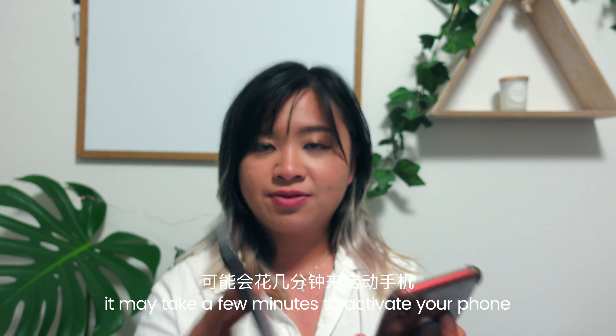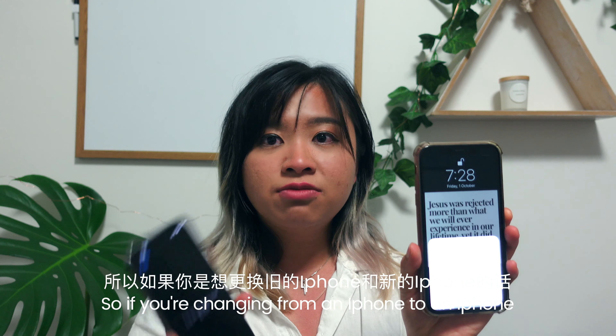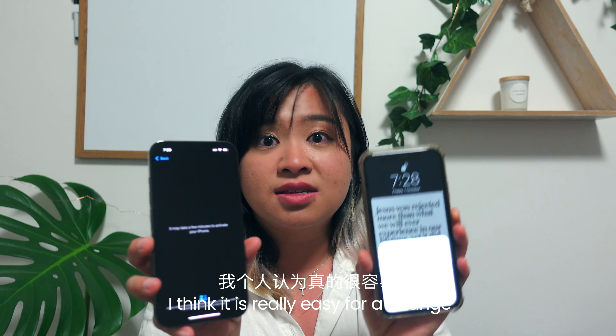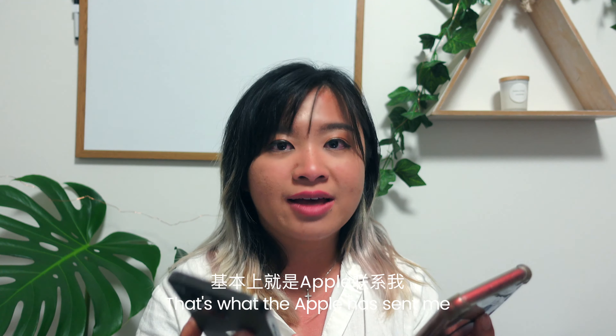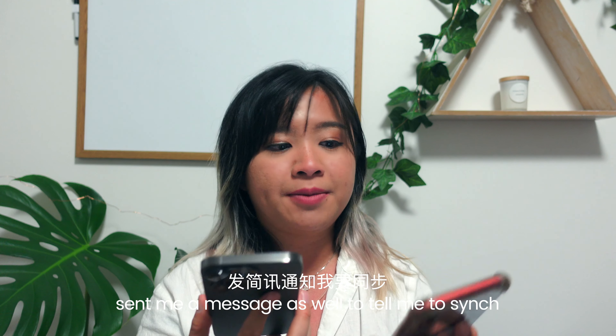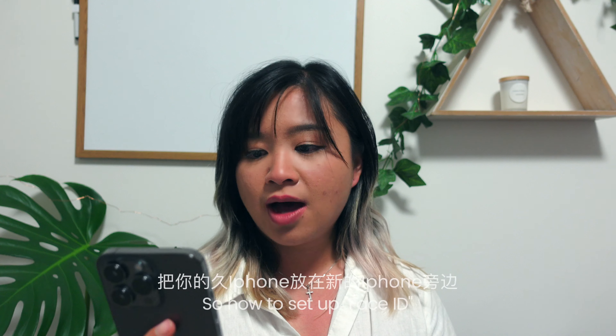It may take a few minutes to activate your phone. So if you are changing from an iPhone to an iPhone, I think it is really easy because you've got iCloud and everything. Apple has also sent me a message just to tell me to sync all my stuff on iCloud storage.